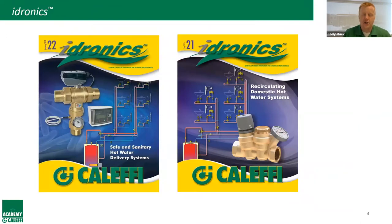As far as our iDronix journal, issues 21 and 22 are most applicable to today's presentation when we talk about domestic hot water and recirculation systems. You can download them for free as PDFs right from our website — no login needed. If you want paper copies, don't hesitate to talk to the guys at Equipco.